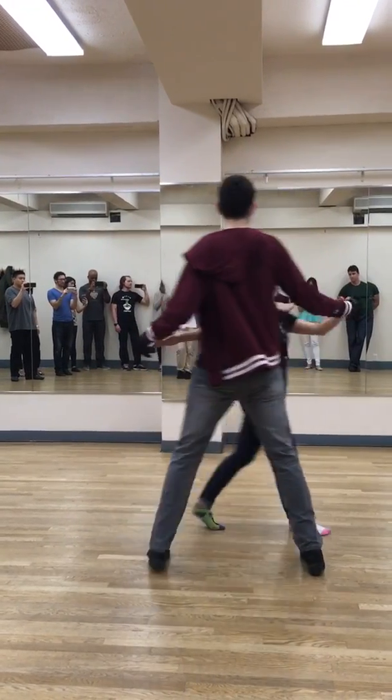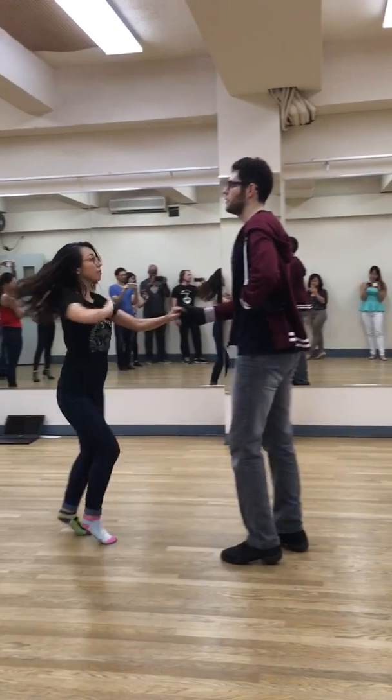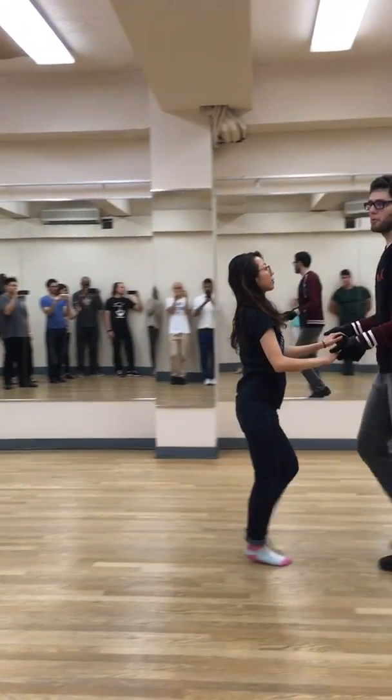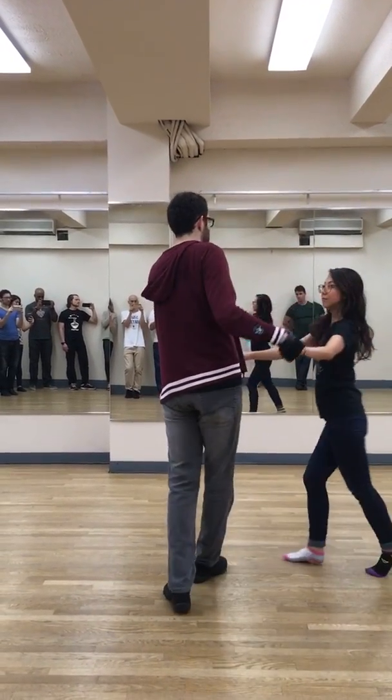Then we did yo-yo. Remember, yo-yo starts on this side. You wrap her in, unwrap, finish — like the normal boomerang. Go. Away. Lock it out. Boom. Chick, chick. Down.